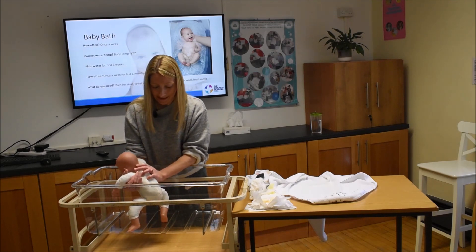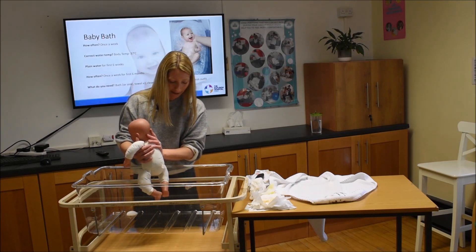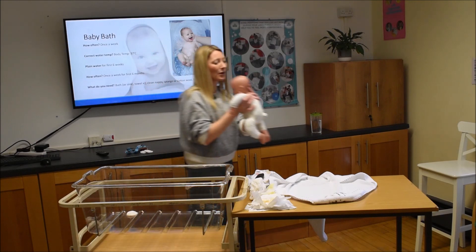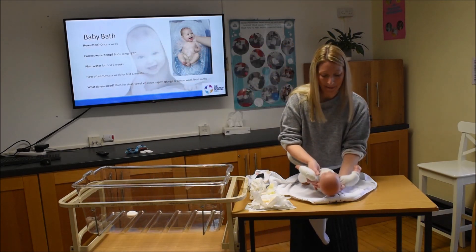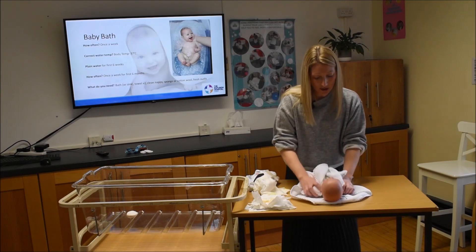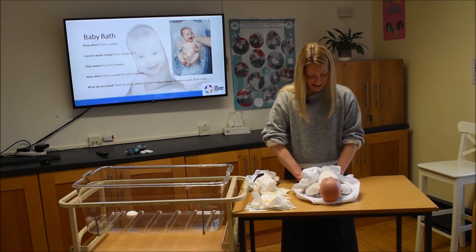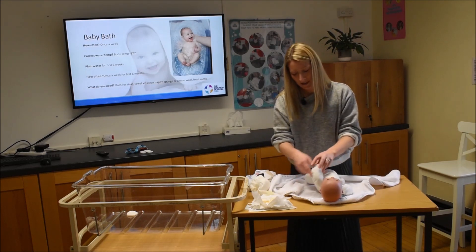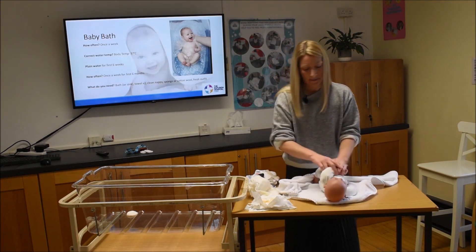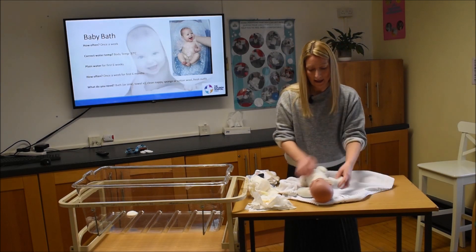Then lean him forward — take the same grip on the far arm, with his chest resting on the inside of your wrist — and use your hand or sponge to clean down his back and his bum. That's his bath done. Bring him back over, let him drip-dry a little, then pop him down on the towel and dry him off well, making sure to get all the little creases, rolling him to each side to dry his back too.